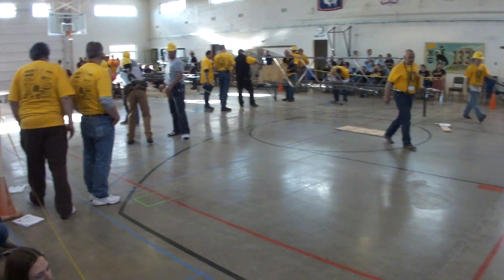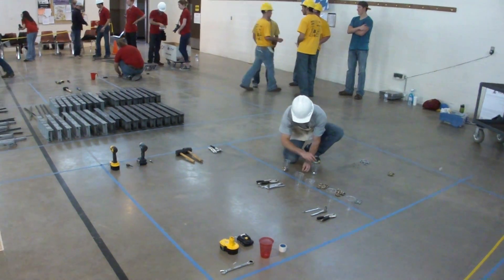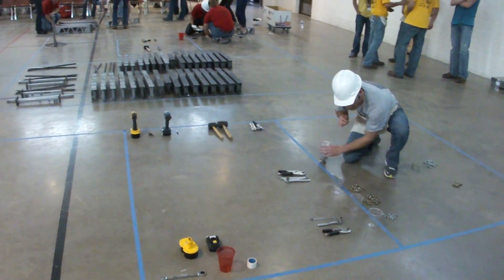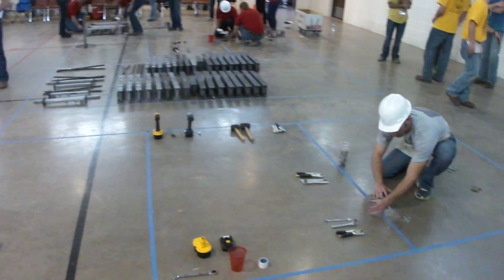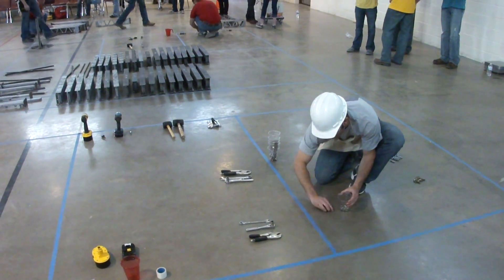People wearing yellow are the judges. We have one runner. He basically runs the materials from the staging area — the tools and the members. We are now collecting the nuts and the bolts.